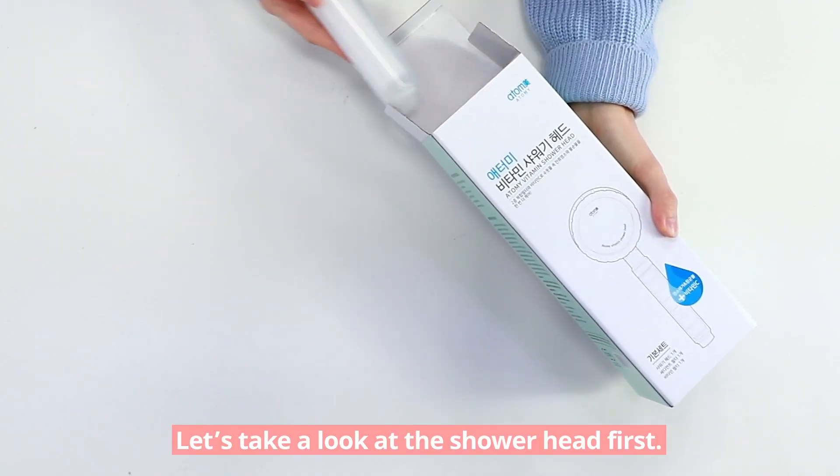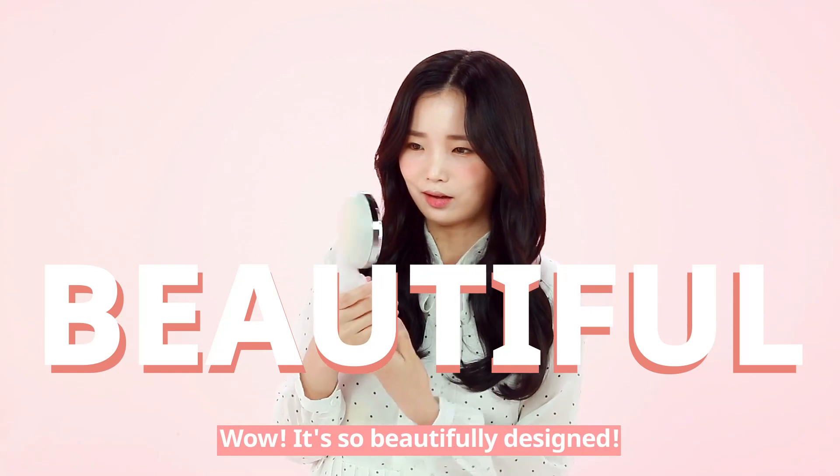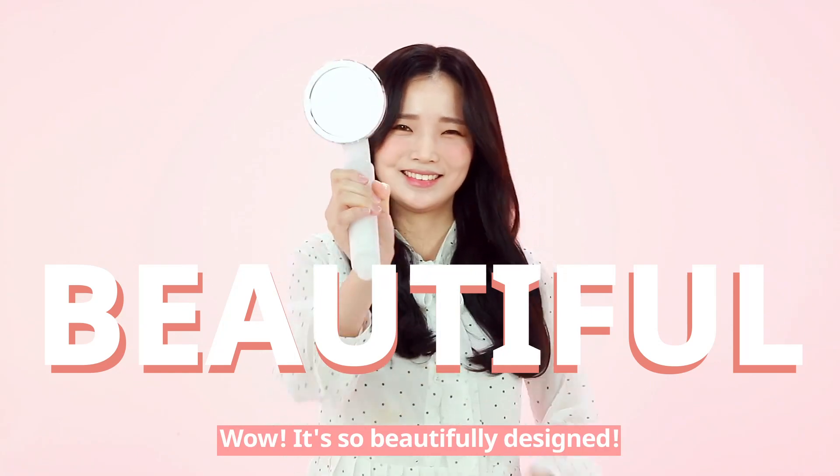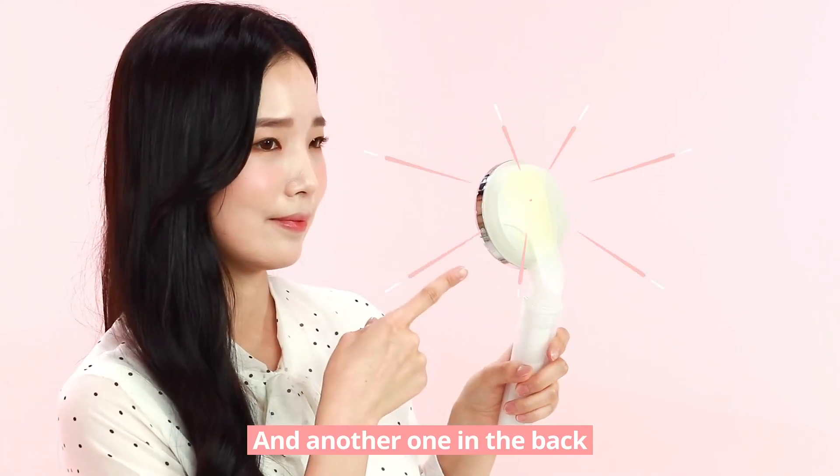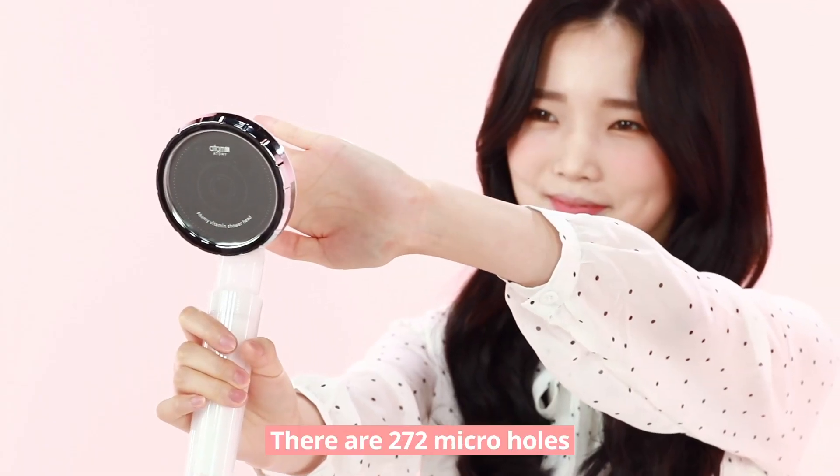Let's take a look at the shower head first. Wow, it's so beautifully designed! There's a filter around the handle and another one in the back. Also, there are 272 micro-holes.